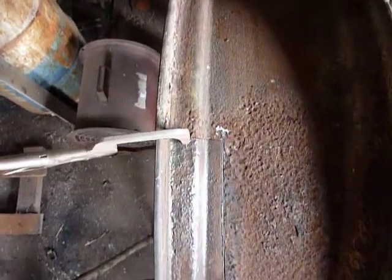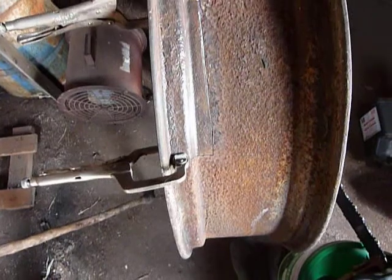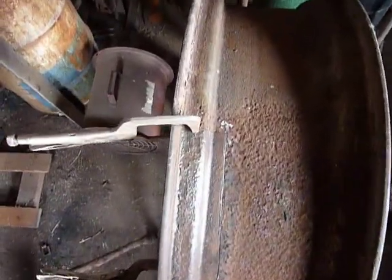It's not 100% perfect but it's very suitable for welding. It's got maybe a sixteenth of an inch gap at the most there.